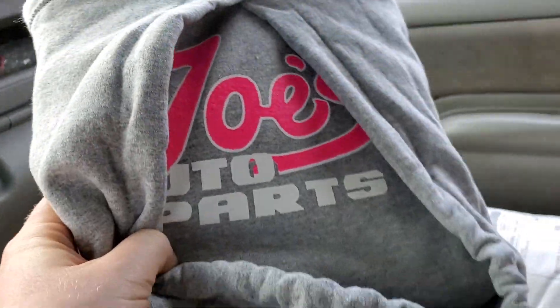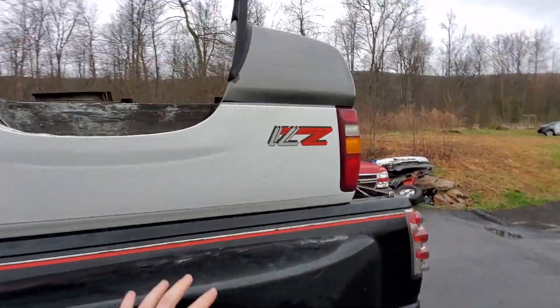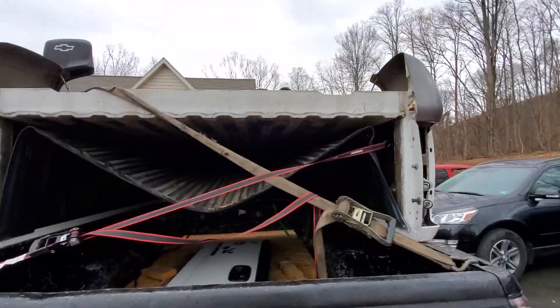As I was walking out, they were nice enough to throw me a hoodie — so thank you guys so much for that. Well, we made it back home safe and sound with our new, basically perfect rust-free bed. Just a few little things here and there like I showed you.